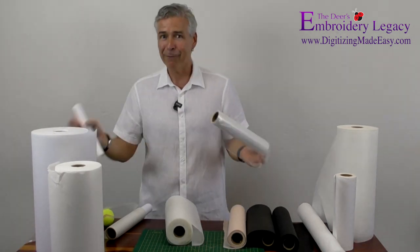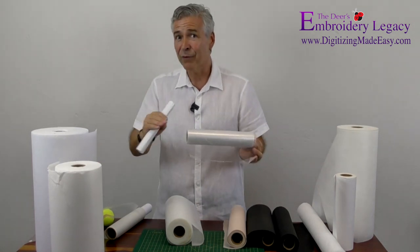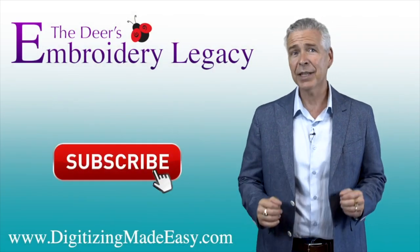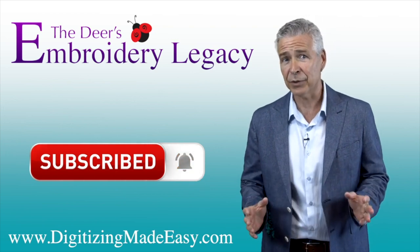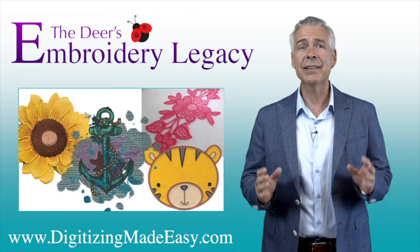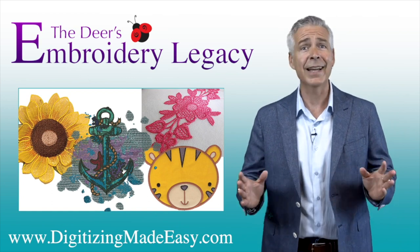Those are a few of my favorite things with regards to stabilizers. Stay tuned for the next video where we'll cover another great topic. Thanks for watching. If you want to make your embroidery life easier, be sure to hit the subscribe button below to be notified of new tips and tricks videos, giveaways and more. Plus, if you want to try stitching out some of our embroidery designs, click the link in the description below to learn how to download your free embroidery legacy design kit today.